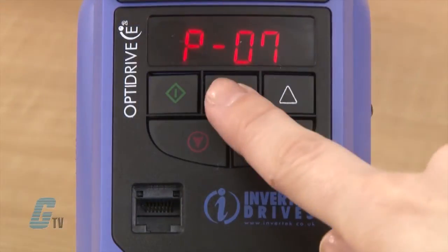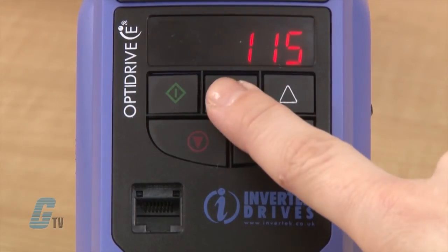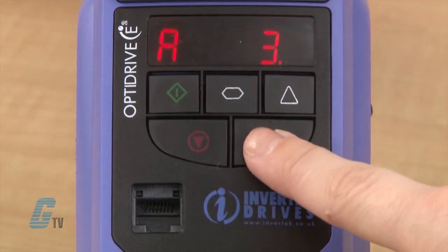P-7 is where I will plug in my voltage. I will change this value to 115 volts. Next is P-8 for motor rated current. I will change this value to 2 amps.